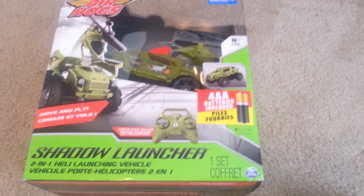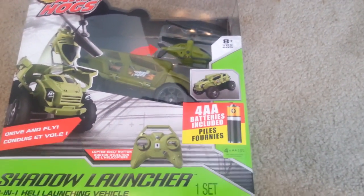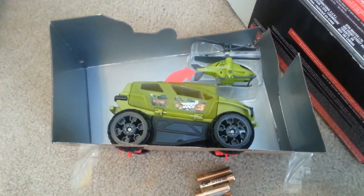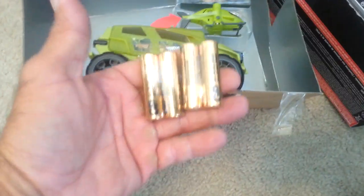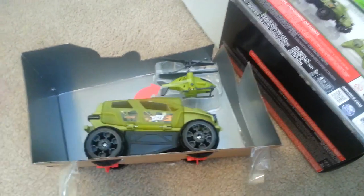Let's open this thing up and see what we have. It says it comes with batteries, and it says it's for ages 8 and up. My kid's about to be 8, so let's see what we can do. We got it mostly out of the box. It did come with the batteries just like it said — four cheap batteries — but that's okay, we'll use them until they die. Here we got the truck and we got the helicopter.